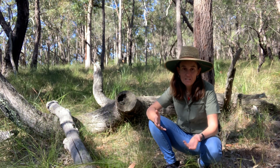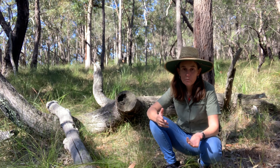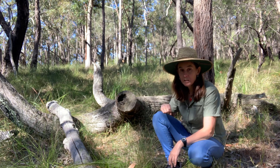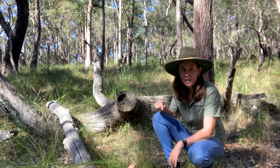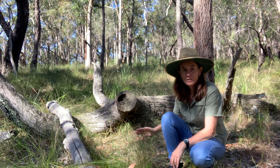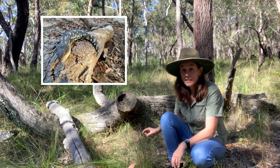If I'm going to learn about skink habitat, the best thing I can do is to go out into the bush and see where they live. The logs here are a perfect hiding place for them — there's lots for them to hide inside and also underneath. There's also all of these native grasses nearby that's perfect habitat for them to hide in, and there might be other insects hiding in there that they can eat as well.